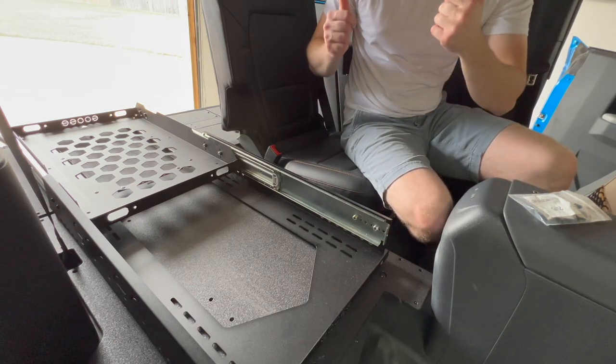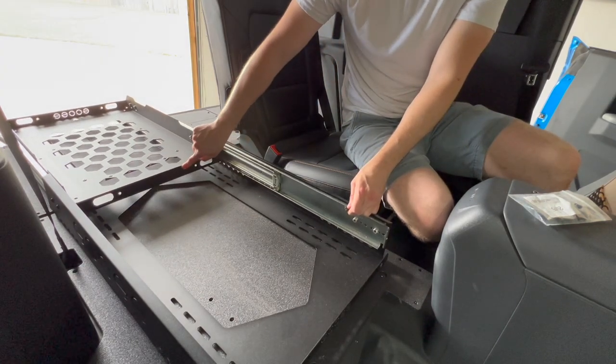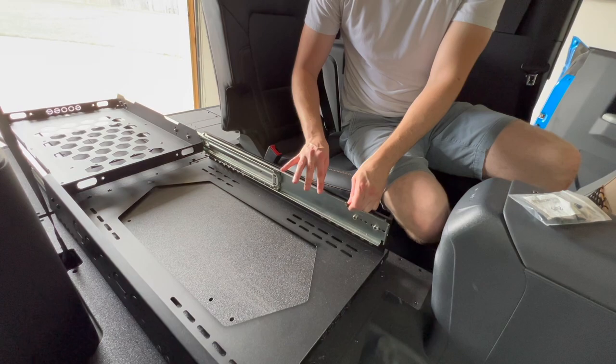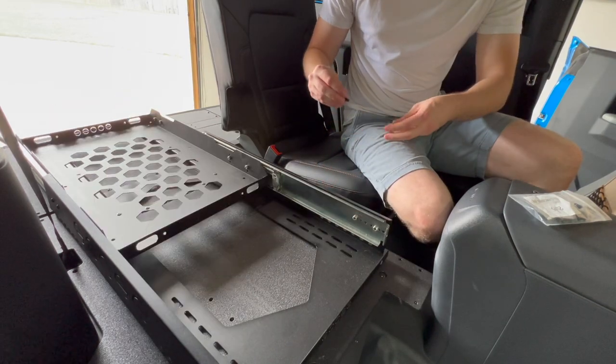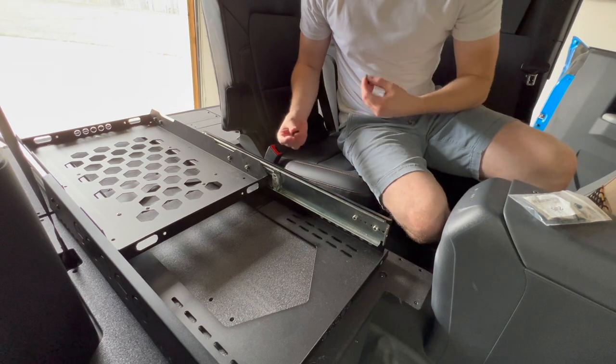Once we get everything nailed down, we'll test it and put the fridge in there just to make sure it doesn't tip over. You can see if I start to push it all the way out, it starts to want to come up, so I'll just loosely fit these for the moment and see how it works.